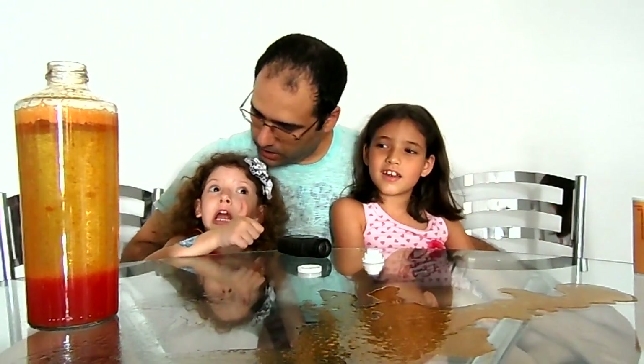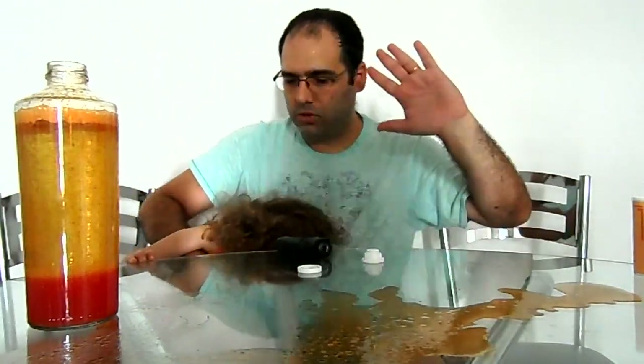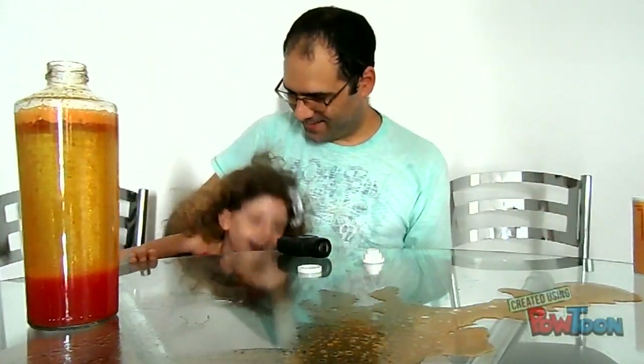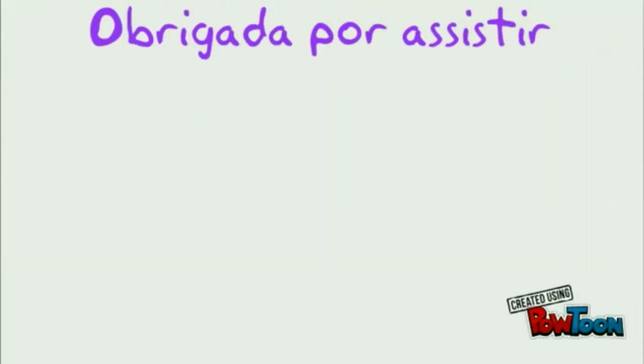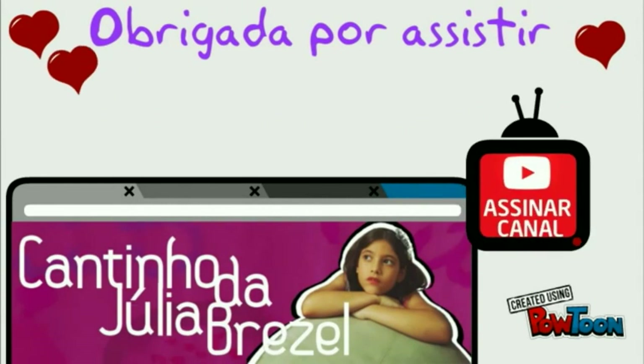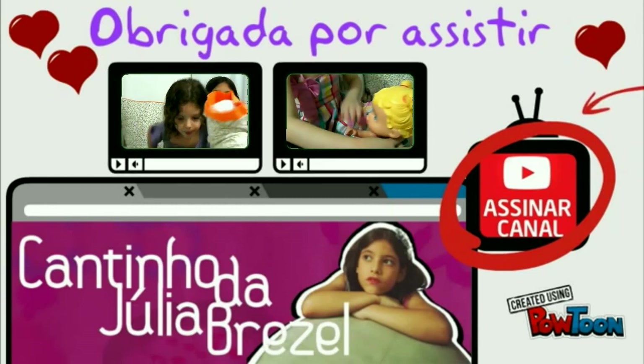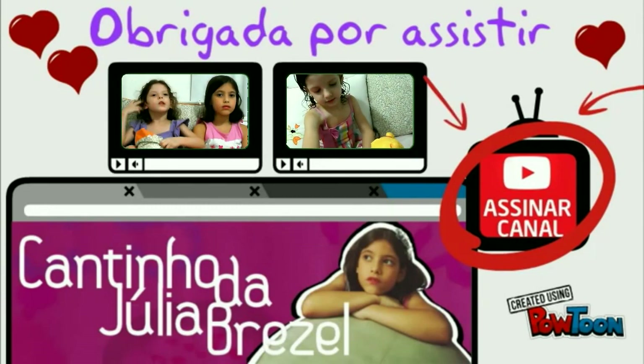It's falling, guys. Bye, guys. Bye bye. Happy New Year. Happy New Year. Bye.